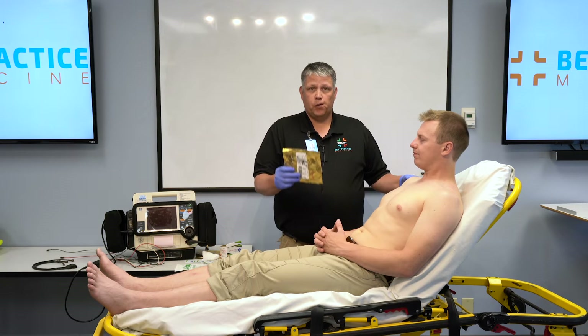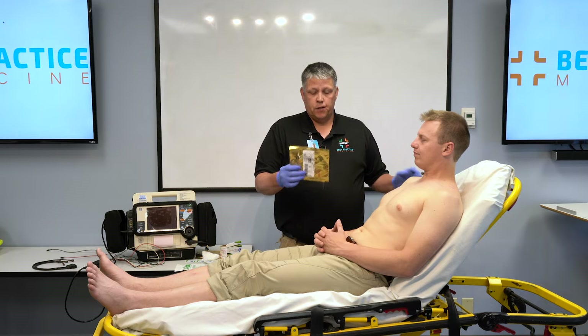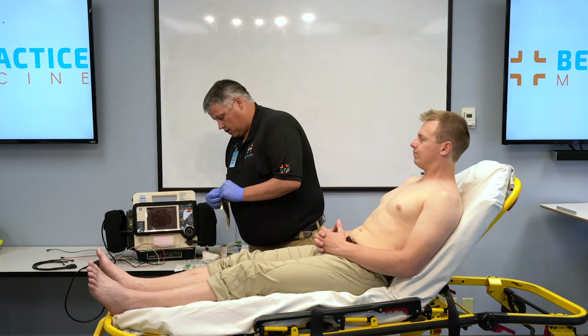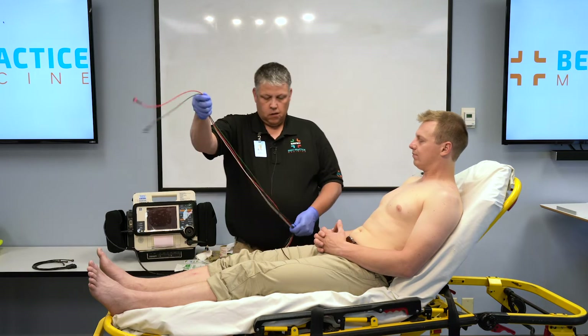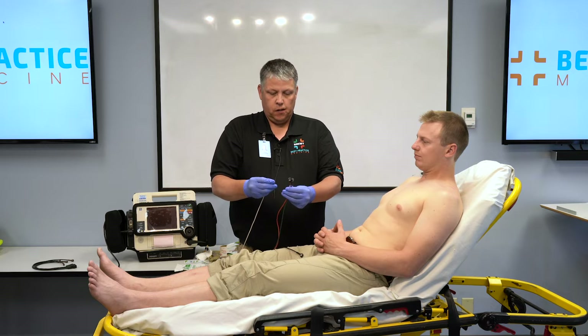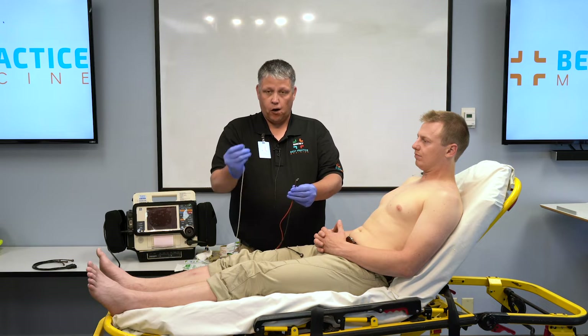So at this point, with our skin prepped, we're ready to apply the limb leads. I'll take my electrodes, open them up, and find the appropriate electrode. These are labeled right leg, left leg, right arm, and left arm.